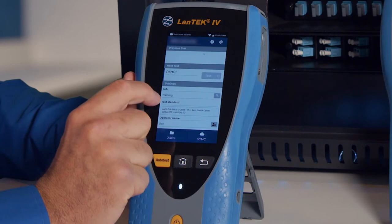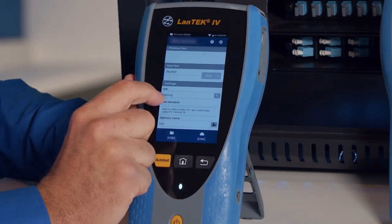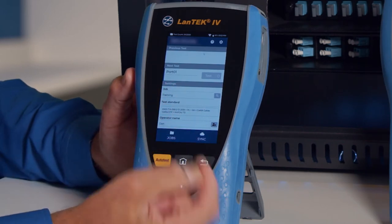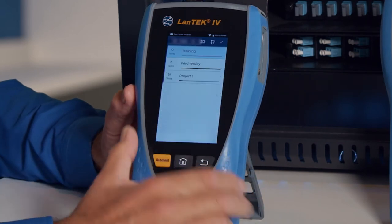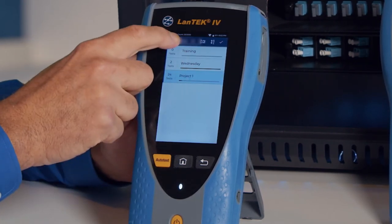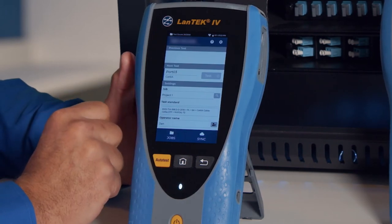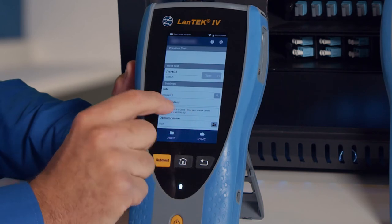Down here are the job settings. The job shows the name of the job that tests would be saved into. The current job selected is called Training. If I wanted to change that, I'd tap the search icon and choose another job — let's say Project One. Tap it so it becomes blue, then tap the back icon, and now Project One is the currently selected job.